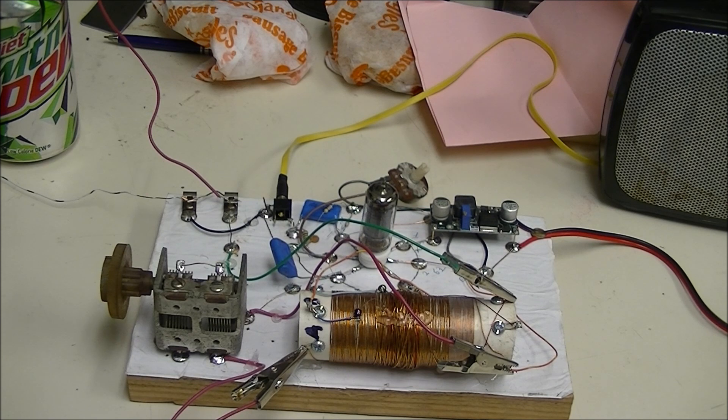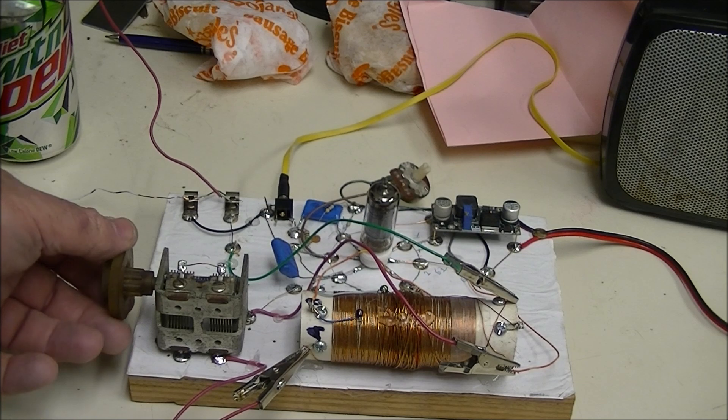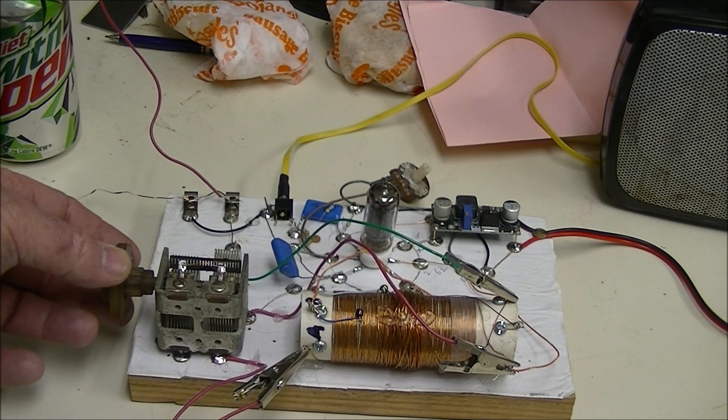You see some alligator clips — it's totally okay.